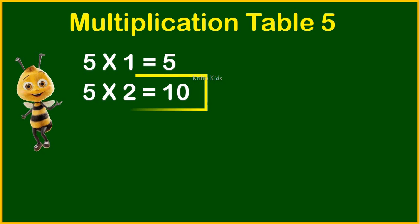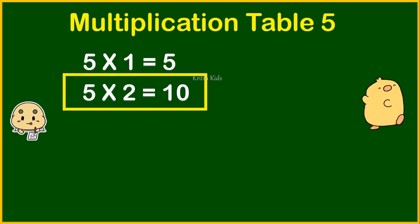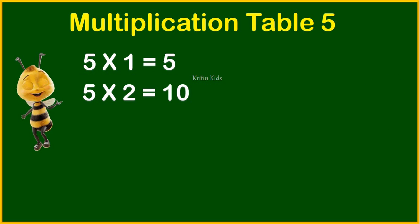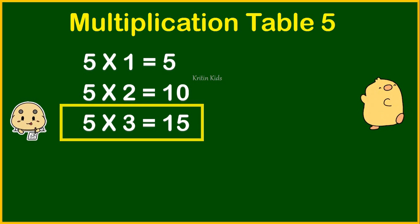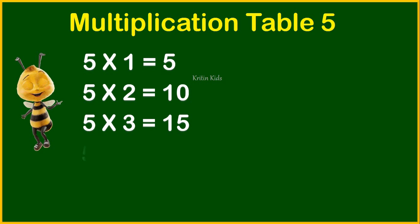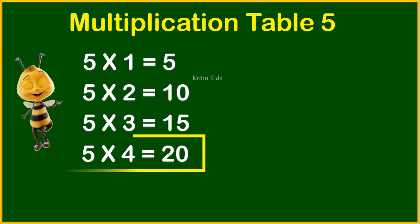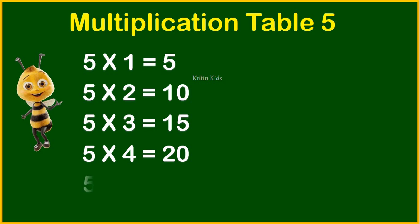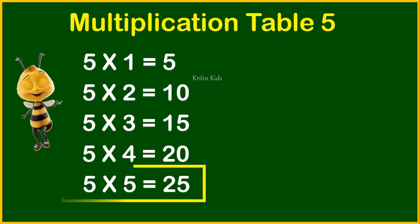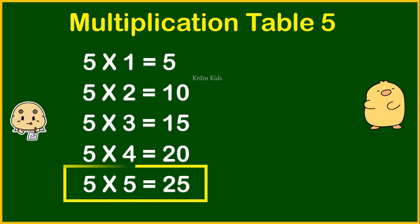Five twos are ten. Five threes are fifteen. Five fours are twenty. Five fives are twenty-five.